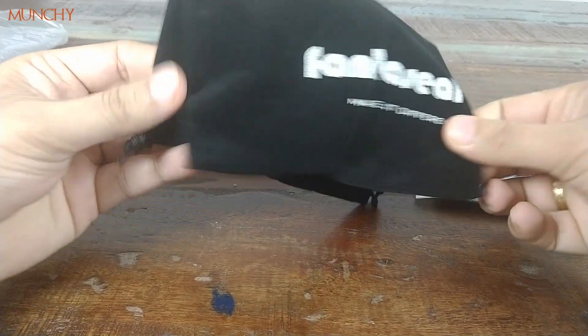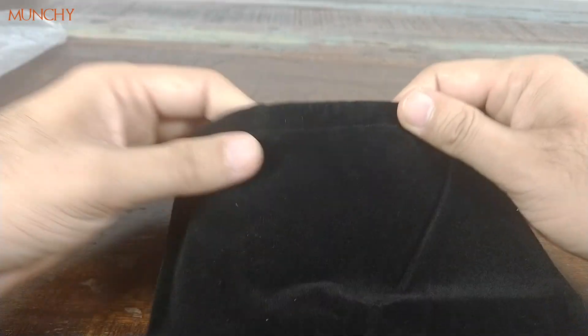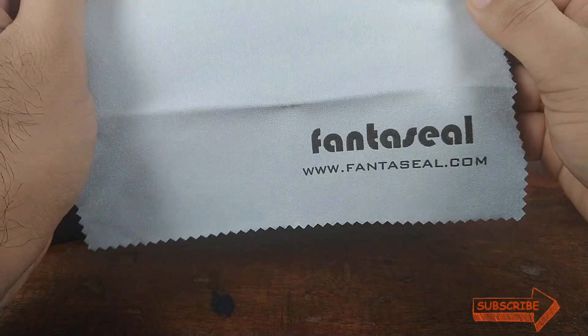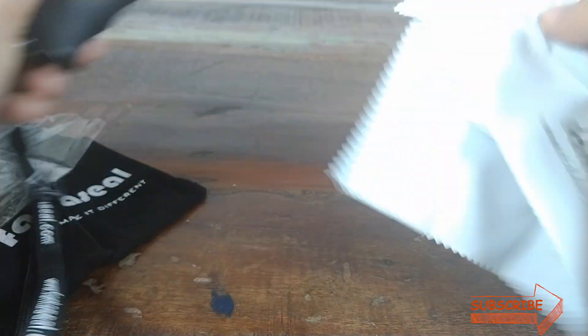You have this pouch from Fantaseal wherein you can put all these parts. You also have a piece of cloth — it does not look like a microfiber cloth to me, but it is what it is. Maybe you can use it to wipe down the stabilizer or the phone if it ever gets dirty.